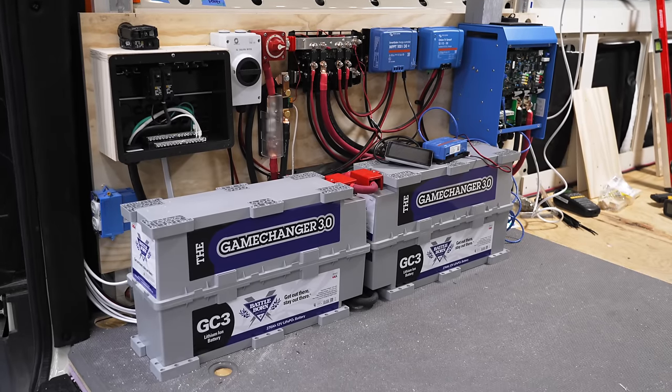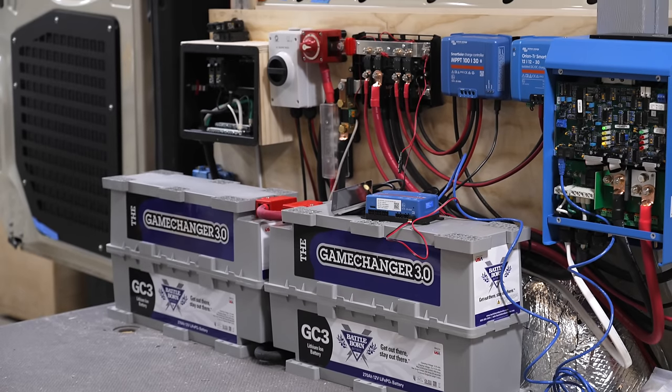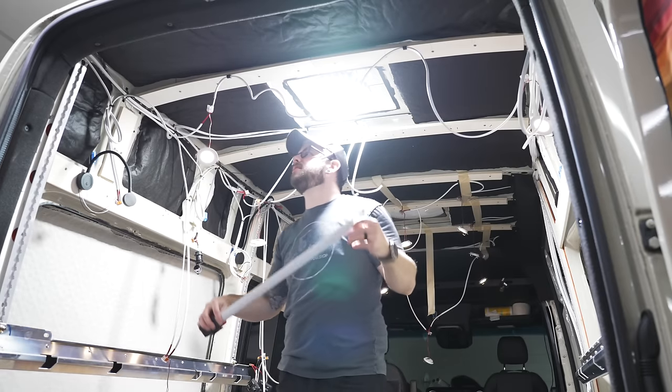Now that the electronics work was wrapped up in the van, we could move into getting the van finished out. I was personally getting pretty tired of dodging the dangling puck lights while working in the van, so we decided to knock out the ceiling first.